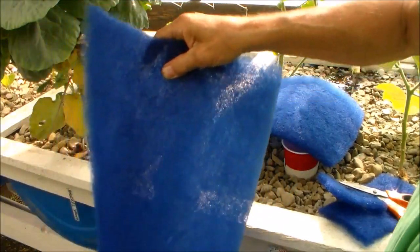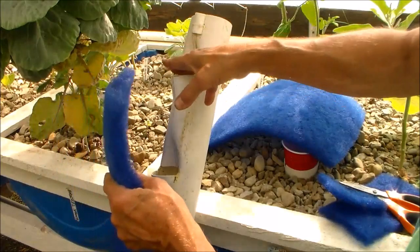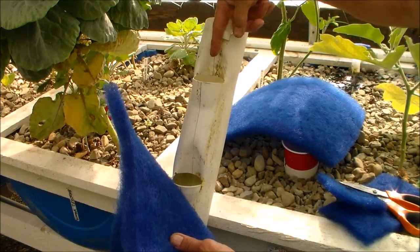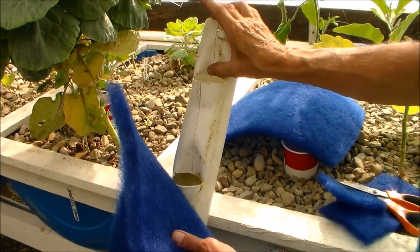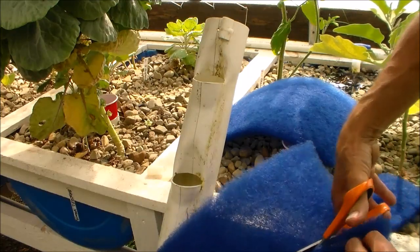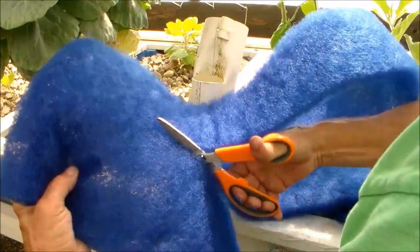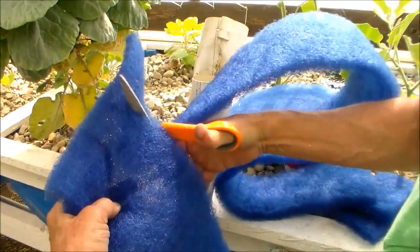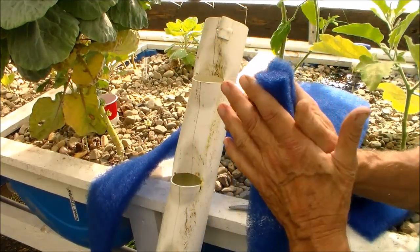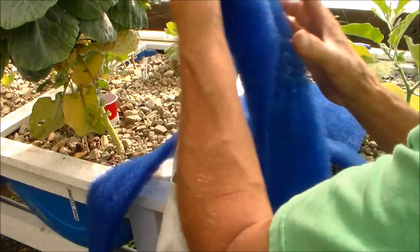I just cut this to the length of the tower — just under five feet — so the medium starts right at the top cup holder, and the fill tube extends down into it. I'm going to split this down the center so this piece will make two. This is a coarse pond filter material and it should be able to be used over and over, at least that's what they do with other grow mediums.